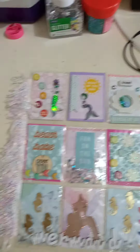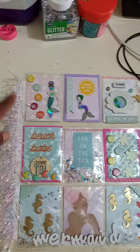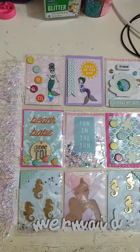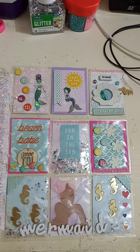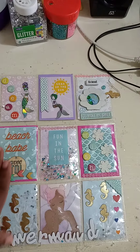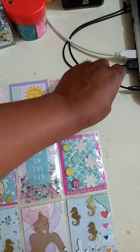For this one, I didn't put a tassel — I put this beautiful pastel trim instead. I thought it was more of a unicorn theme, but it works well with my mermaid-themed pocket letter as well. This pocket letter is a little bit on the minimalist side. I feel as though it's missing stuff from it.